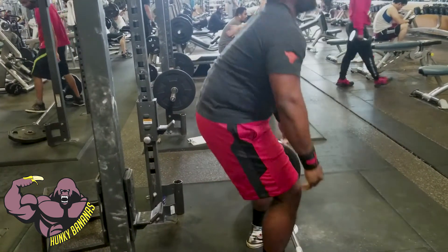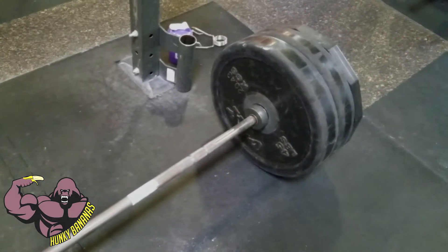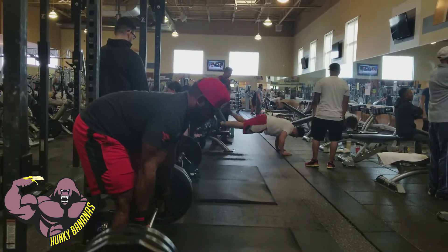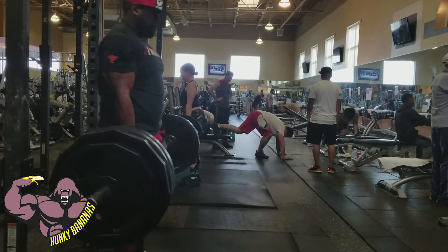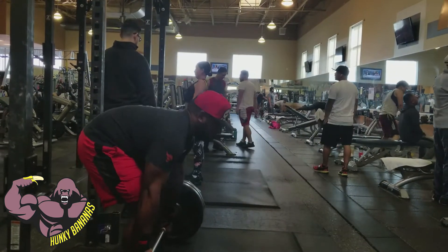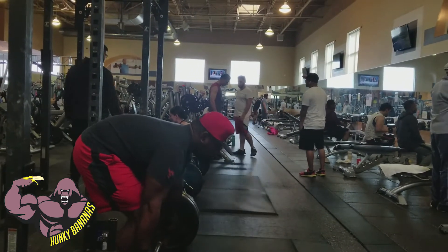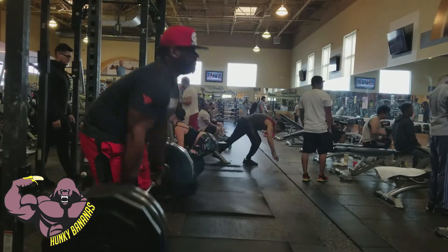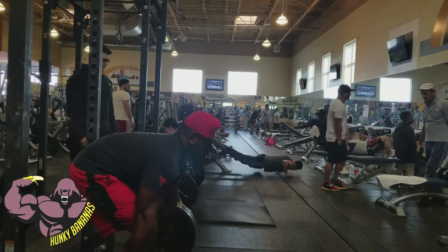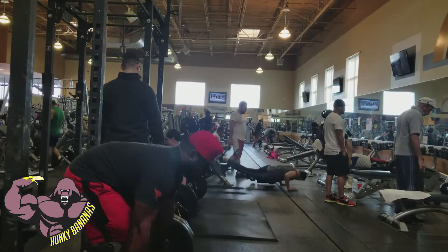I'm doing some lightweight reps to warm up, then loading up the bar for my first set — heavy five reps for strength. I can see the bar is really pulling me down, so I really want to keep my back straight and sit back on my hips, which I'm not doing right now. I'm still working on it.